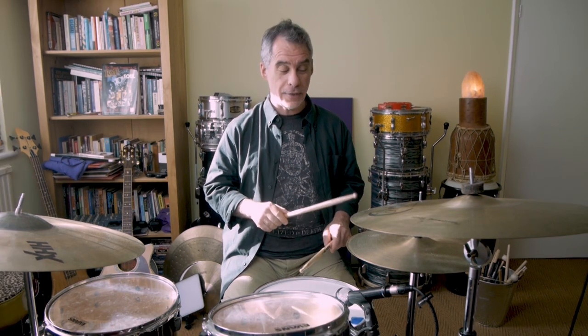Then we're going to add the bass. This is the fun bit where we have the one and the E, then we have the A of two, the three and the E, and the A of four. So we have: one E and A, two E and A, three E and A, four E and A. Putting it all together slowly, it sounds like this.